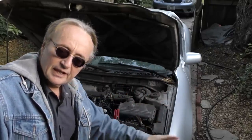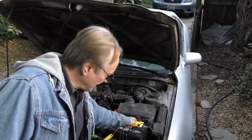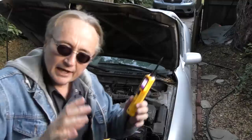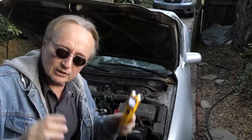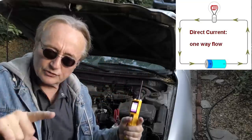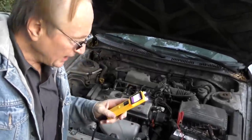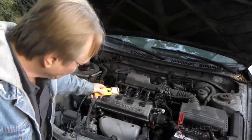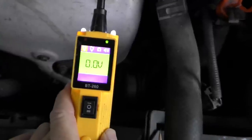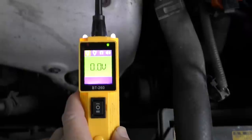Your entire car — the big wires in it — have 12 volts of positive electricity. The ground wire of the battery, which is negative electricity, connects to the frame and connects to the engine. In order to have flow with direct current, you need a positive source and a negative source or ground, so the electrons can flow — you always need the entire path. I'll touch the tester on the engine to see if it's grounded. As you can see, it's beeping and shows green, zero volts — that means it's grounded correctly.